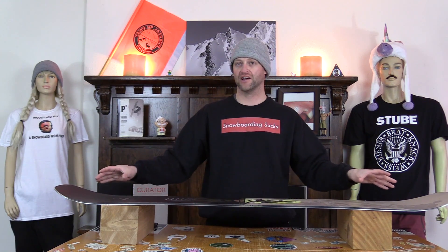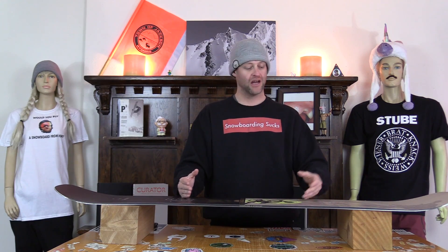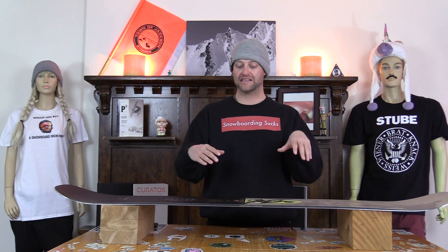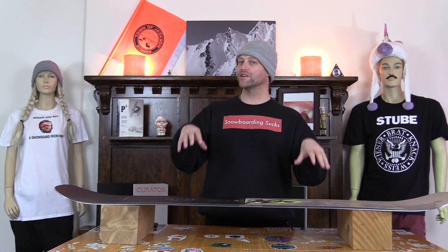This board is highly lively, which means you feel everything in it — everything. Chatter out in the tip of the tail is going to resonate back underfoot. You get into rutted out terrain and this board's going to fight you to bend with every contour. It doesn't wash out in really rutted out terrain but it does fight you.